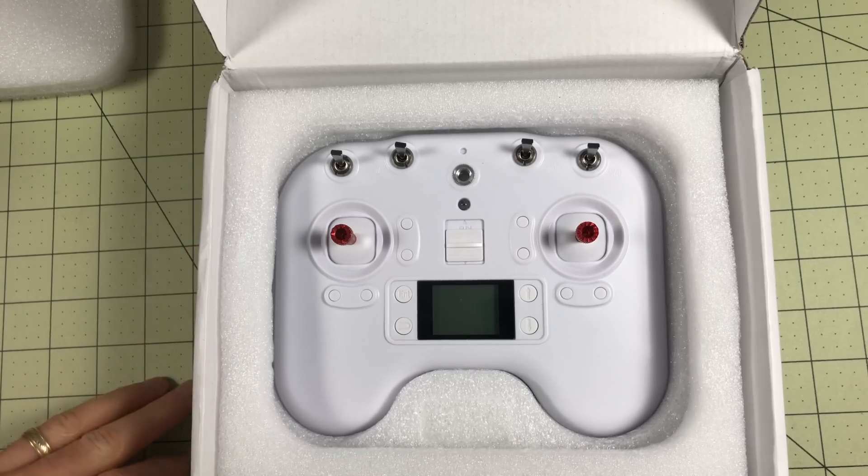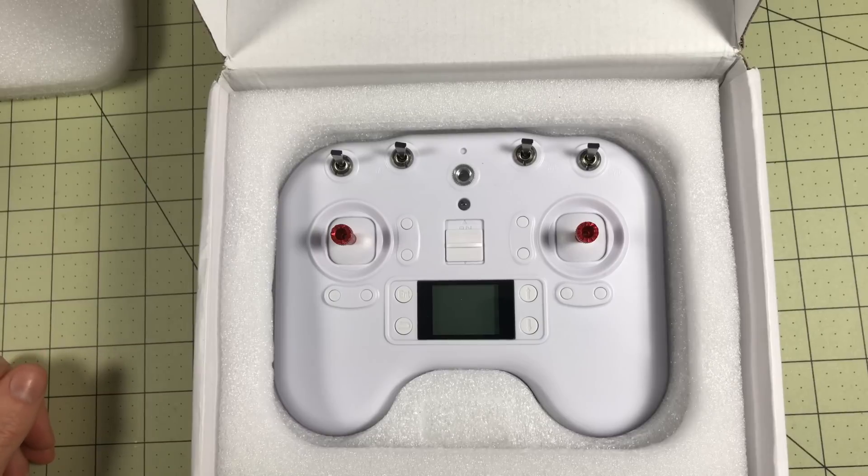I first learned about this radio because it came with the DYS Elf, which I've reviewed, but mine didn't come with one. Now that I saw this was available separately and it's only $25, I had to get one just to give it a try — because if you can get this to fly with a lot of FreeSky compatible models, that would be a pretty amazing deal if it is not garbage.